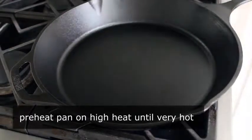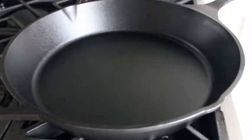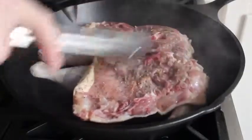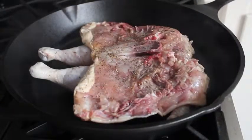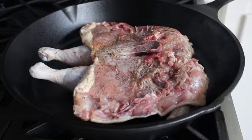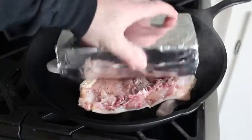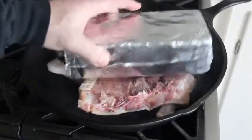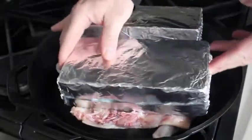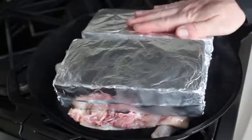Head over to the stove where I have a large cast iron skillet on high heat. Preheat it very well — I left mine on high for about four minutes until it was fairly smoking hot. Now, this video is an excuse to get you to buy a 12-inch cast iron skillet, also known as the best $25 you'll ever spend. It can work in other pans, but cast iron is by far your best option. Place the chicken in skin side down.